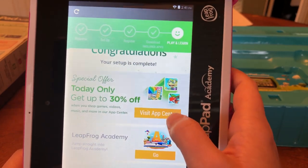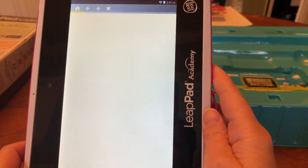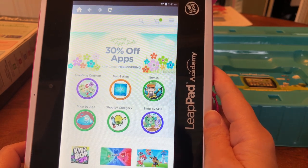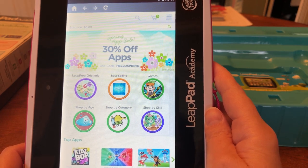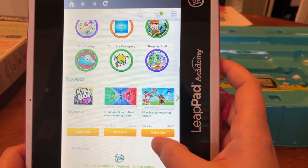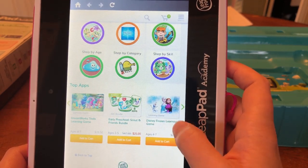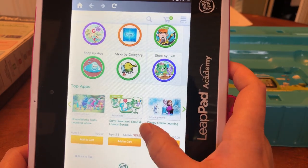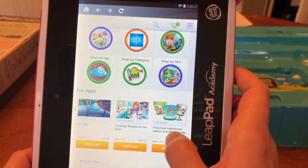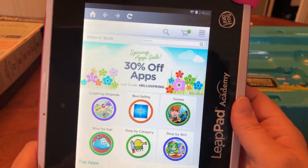Let's visit the app center and check this out. There's 30% off apps. Looking at prices — $20, $25, $15, $10, $15. All right, let's get out of here.